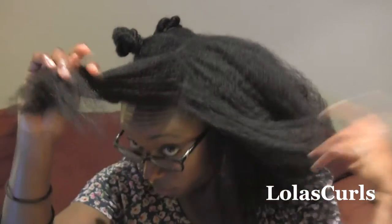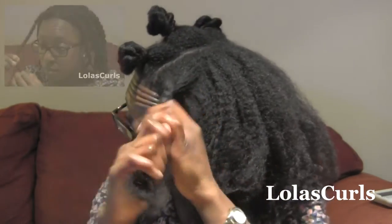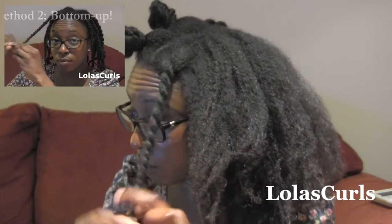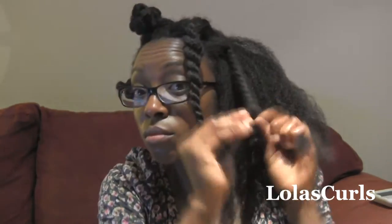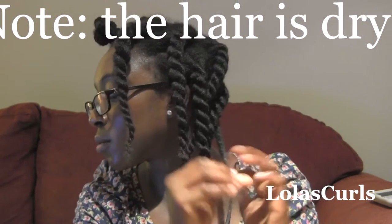Hey there YouTube, it's Lola here again. I just thought I would come back with a variation on a Bantu knot out on my all-natural hair. I'm starting out with stretched hair from taking down a threading style — I'll put a link somewhere on this video to show you that style. I then put my hair into chunky two-strand twists to keep it stretched and detangled, making six on this side.